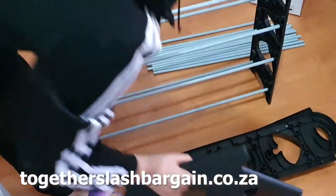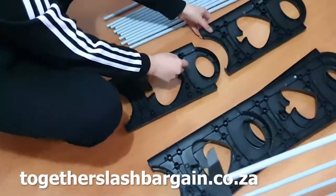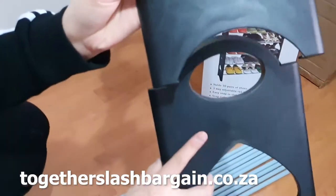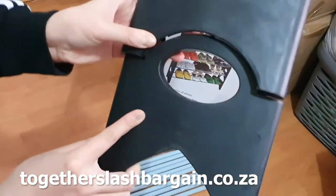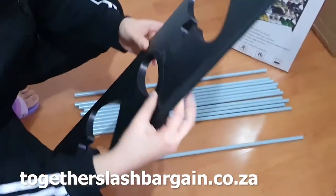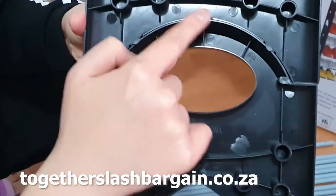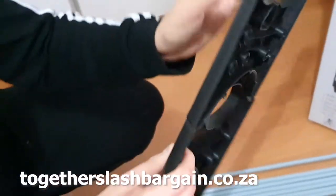Now we're going to show you — you can see there are these teeth here. It slides through; you just slide it in, snap it in, and it becomes a side panel. You can see the teeth marks here. Once it's snapped, there's like a lock, and it just locks it in.